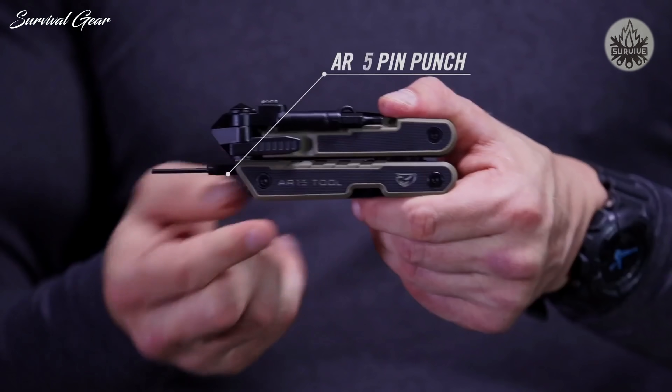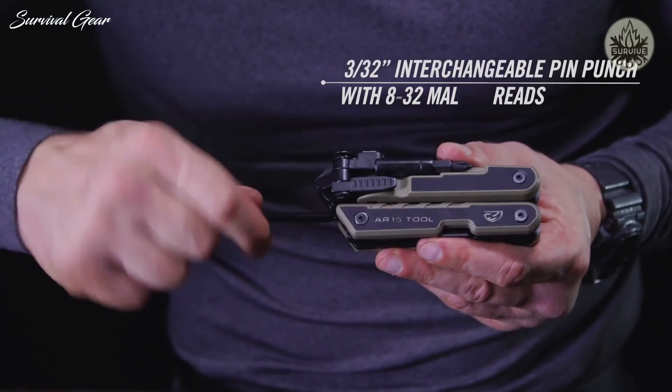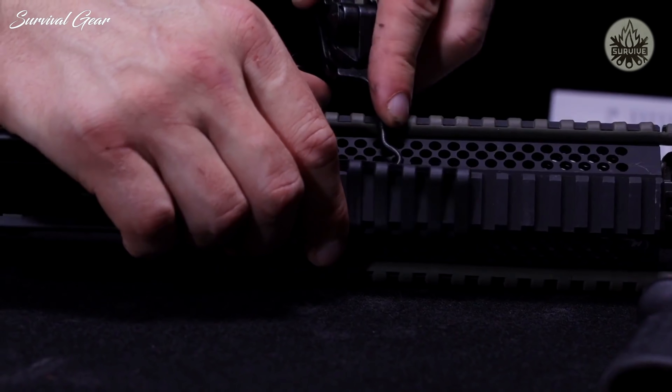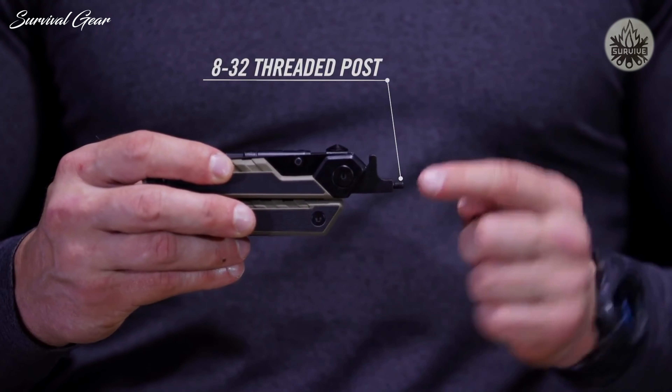A pin punch attached to the handle makes for easy disassembly. It detaches from an 8-32 threaded receiver that fits standard cleaning rods and brushes. There's also a curved pick to get crud out of tight spaces, which detaches from an integrated 8-32 threaded post.